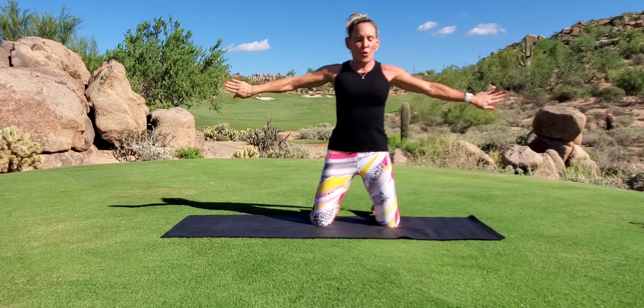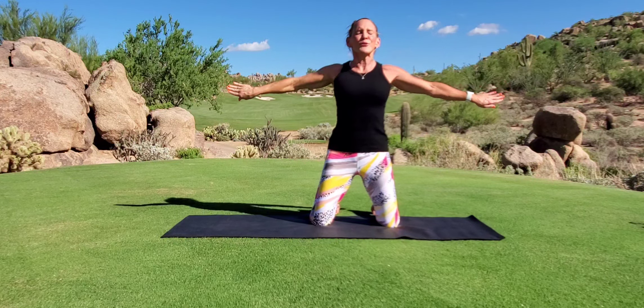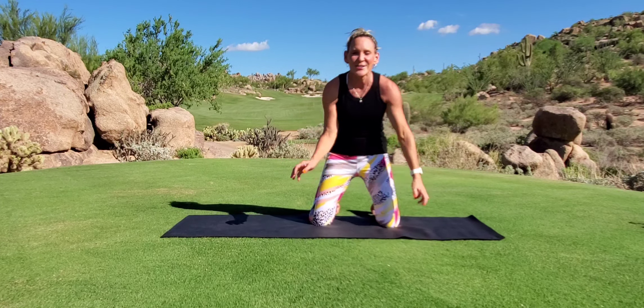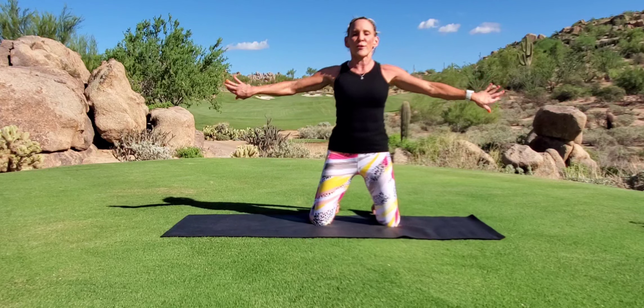The last one: turn back and press. This is the hardest one — I'm feeling the burn. Let's try ten of these together: ten, nine, eight, seven, don't stop, six, five, four, three, two, and one. Oh, feel that burn! I certainly do. Good job — arm pulses for the golf swing.